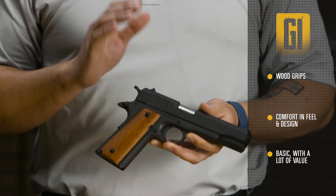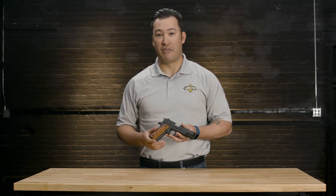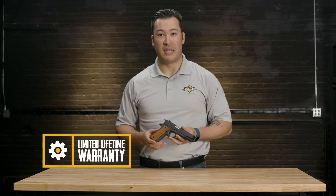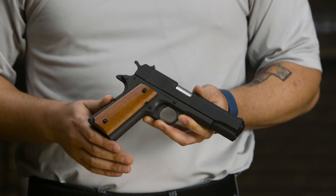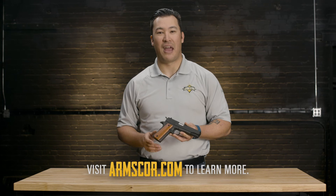It may be basic, but it packs a lot of value for the money. And, like all Rock Island firearms, it's backed by our full limited lifetime warranty for peace of mind. For a great shooting experience right out of the box, recommend the GI Standard. Thanks for watching and happy selling.